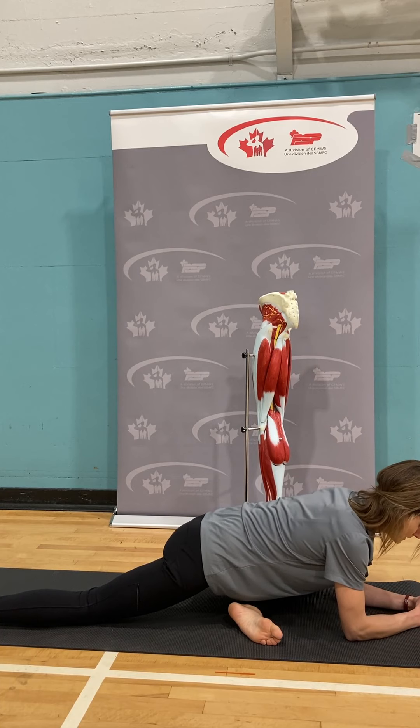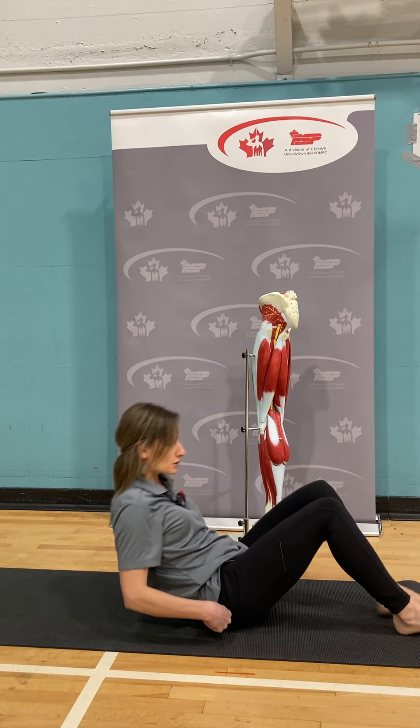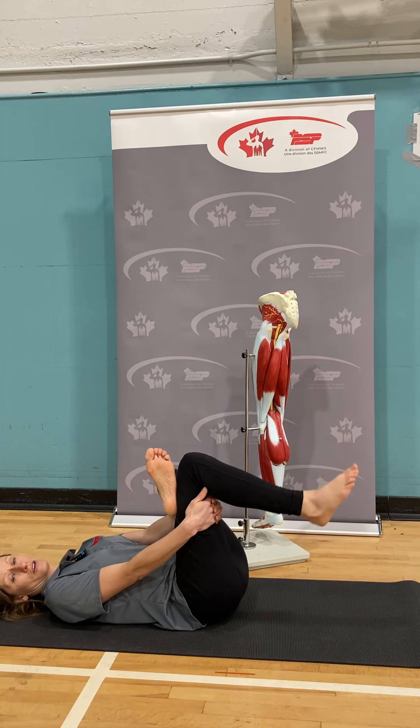Some yoga postures you can do include pigeon pose again — coming into tabletop, bringing your left knee to the left wrist, walking the lower leg forward, working your right toes back. Drop your elbows down as another option. You can hold this for longer than a minute. Another option is figure four, seated or lying: cross your left ankle over, lift up and out of the waist, making sure you're not curling your pelvis under. If there's pain in the knee, come on your back, cross your ankle over, and stay there, reaching through.